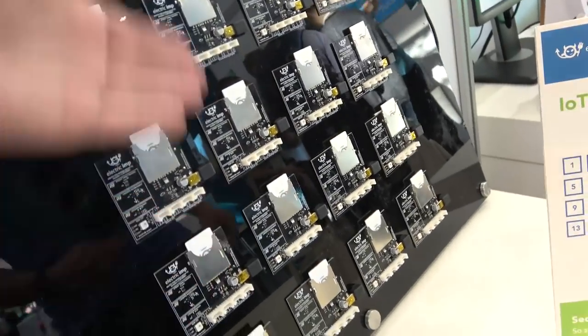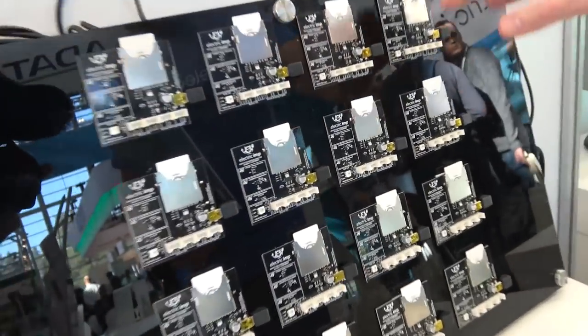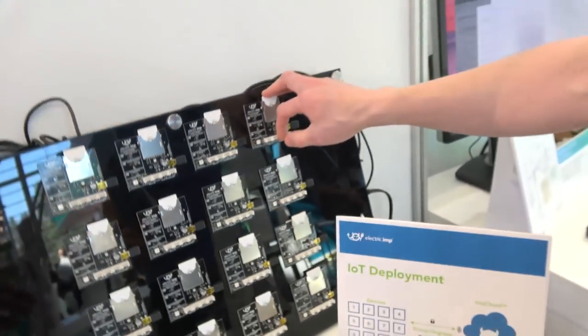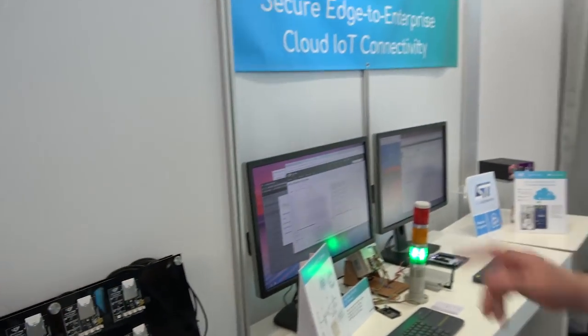In the last two or three years we've been doing some development boards, and a lot of people have these. This is the first generation we did, launched in 2012. It runs on an SD card that has an STM F205 in it. The second generation had the same processor and then we moved on to the fourth series.